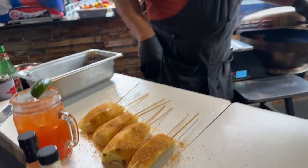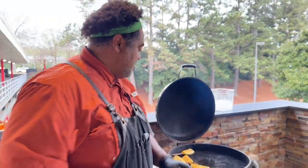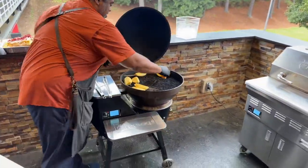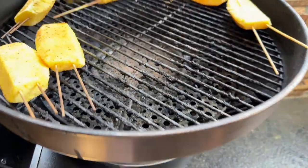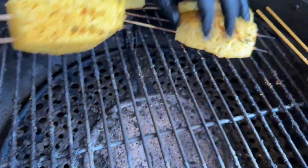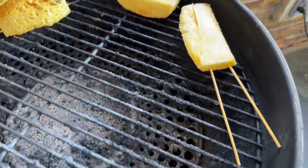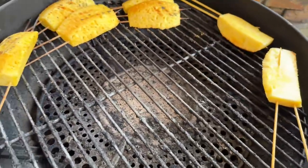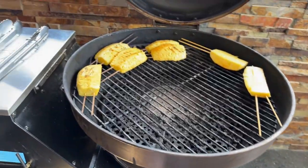What temperature have you got set, Chef John? I've got it set at 400 degrees. I've already got a couple on there. Got a little char on there. It's also going to make short work of this pineapple — but really, we're not trying to cook this pineapple where it gets soft. We're trying to get a little bit of caramelization going on with all the sugar in there. Once you get it caramelized, we'll pull it off.